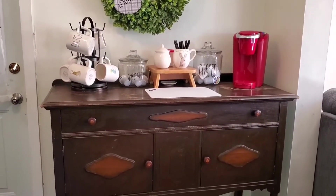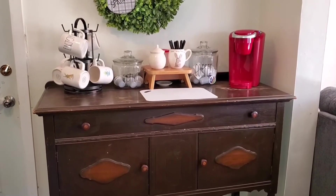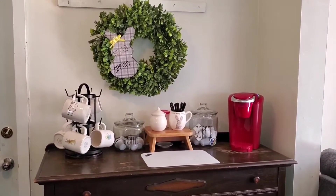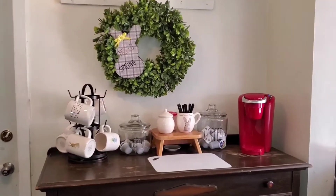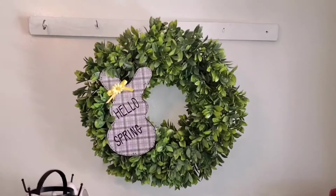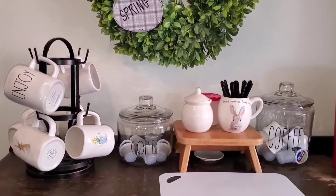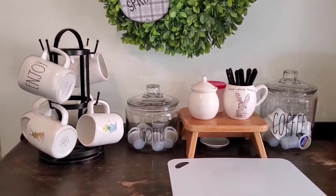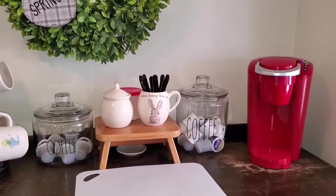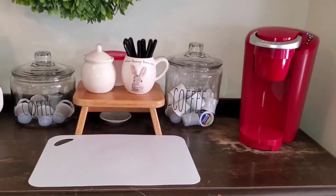I have it set up with just a few items on top. The glass jars are looking really pretty with my coffee pods in them. I've taken the wreath off my front door and added it to the wall above the buffet because it just looks so pretty there — it's just the perfect size. I have a few things set up on here; it doesn't have room for a lot of things.